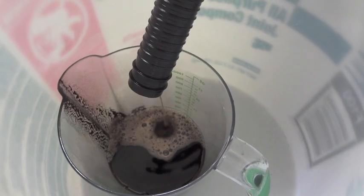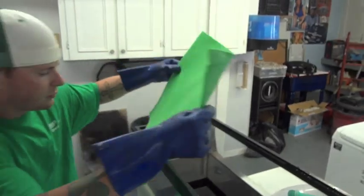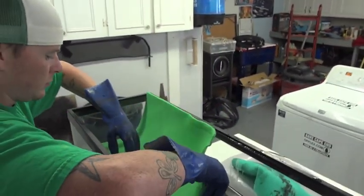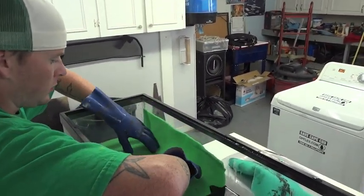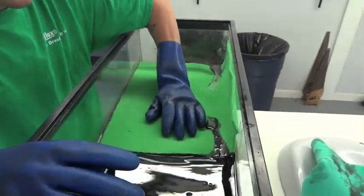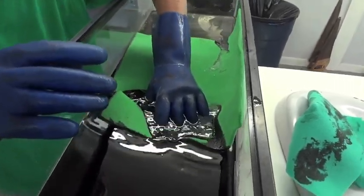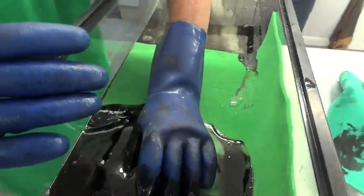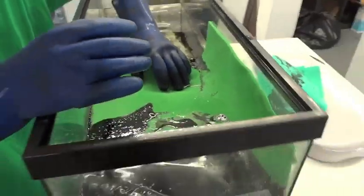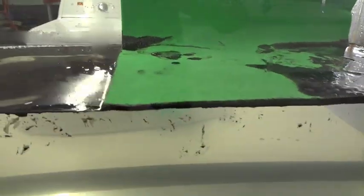After the oil has been spun out, it can be recovered and reused. The OpFlex pads come in eighth inch and quarter inch configurations. Here we are using a quarter inch pad to absorb the oil in the tank. The motion of the water is simulated by moving the pad.